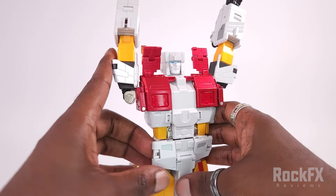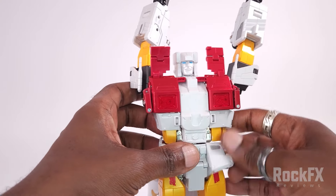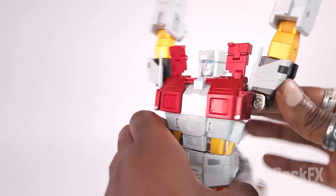Down here we can sort out the hip skirts now. Take that, extend this panel out, pull that down. Same here — extend and bring that down like so. So that's done.